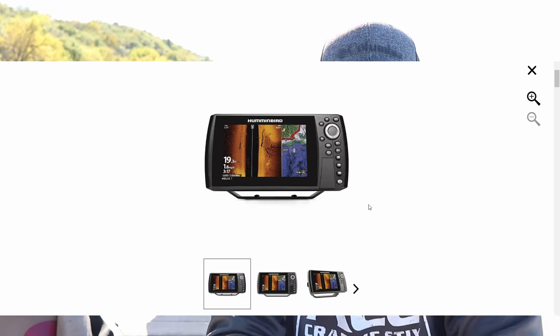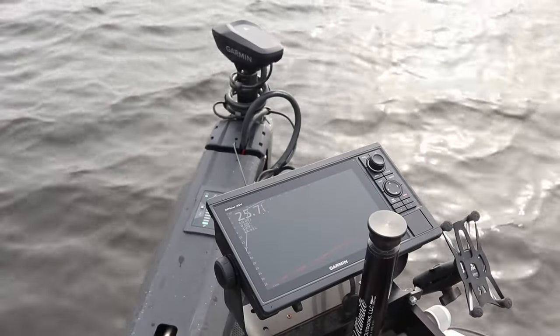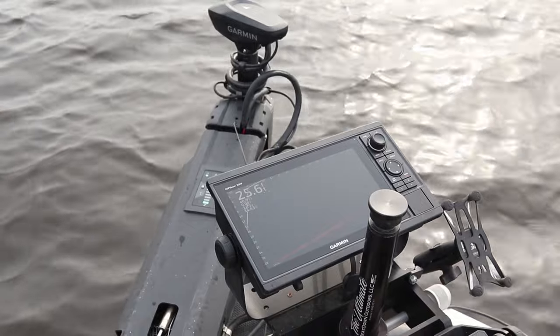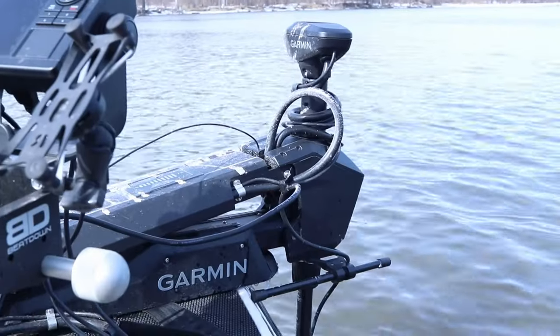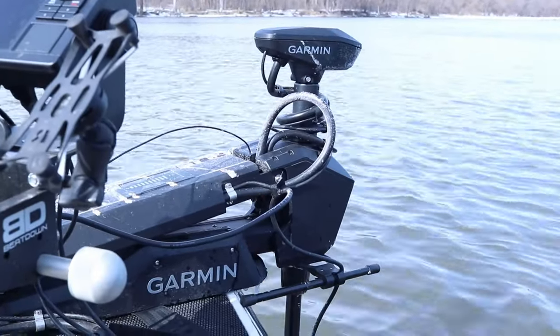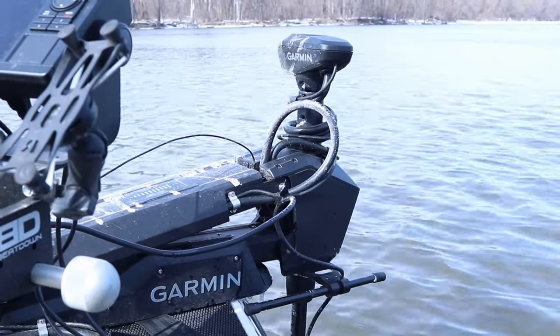For anything over $1,200, really think about how you want to build out your boat and what you already have on it — and whether the unit you're considering will connect to what's already there. If you already have a Minn Kota that connects to a fish finder, look at Humminbird. If you've got a Garmin trolling motor, look at Garmin. Same thing with Lowrance. Anything over $1,200, focus on building out an entire compatible boat ecosystem. Also keep in mind that 10 and 12-inch screens could be going on sale this fall.